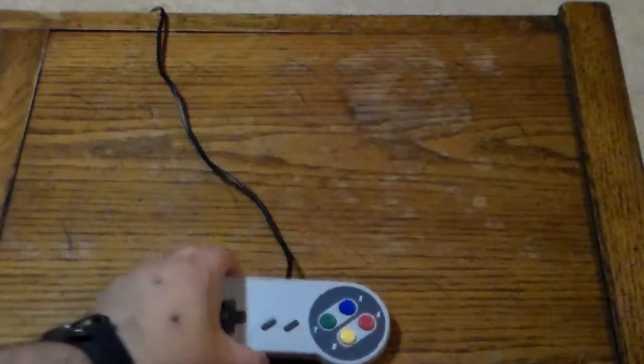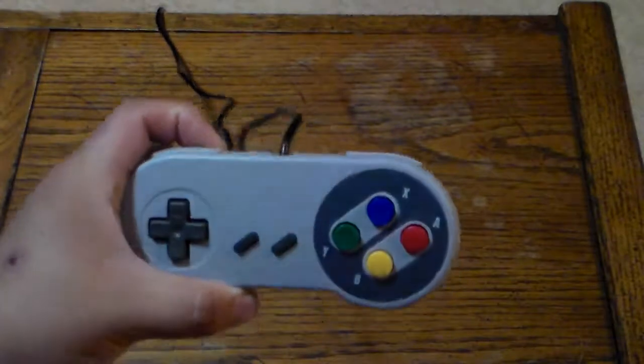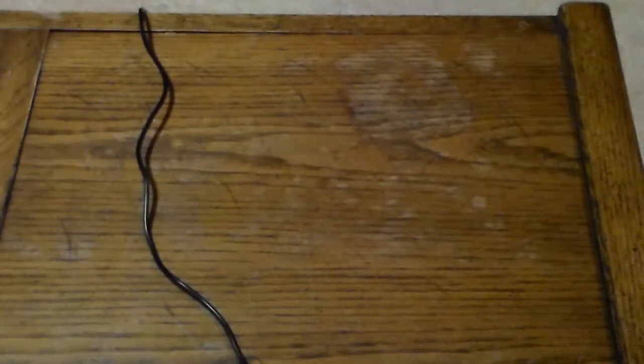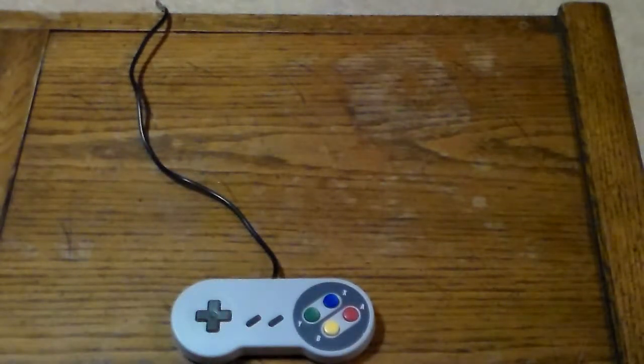What I do want to talk about is this third-party Super Nintendo controller. This is not a cheap Chinese knock-off — it's actually made by a company called TTX Tech. If you don't know what TTX Tech is, they make stuff like the Retro Duo, the Super Retro Trio, and similar products. They're a company that makes third-party accessories and controllers for consoles.